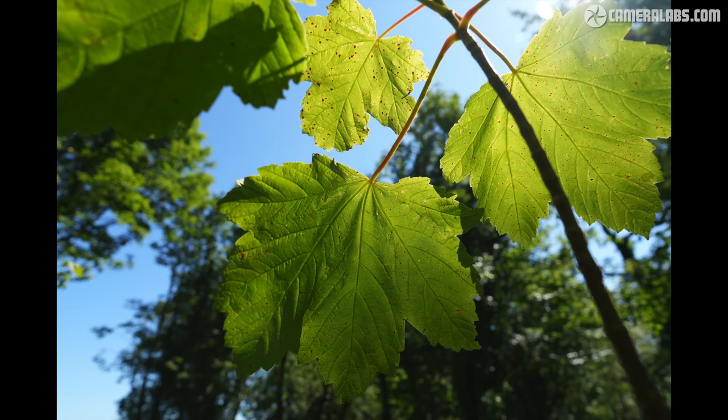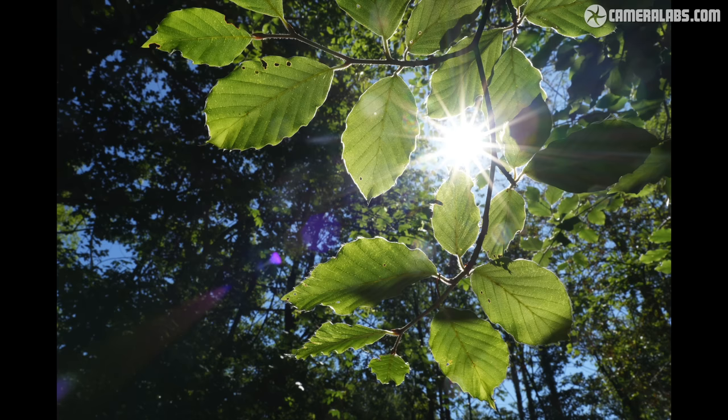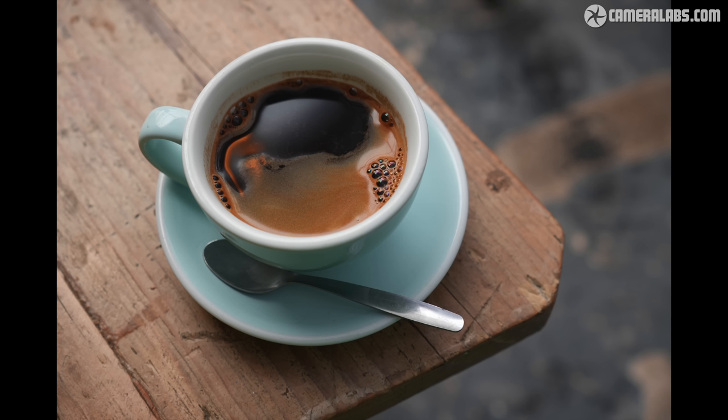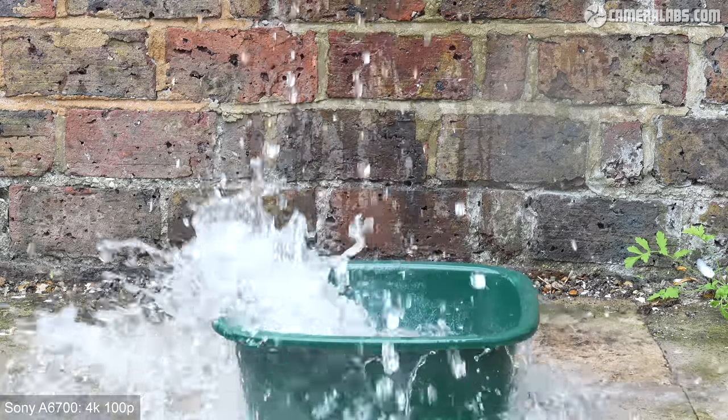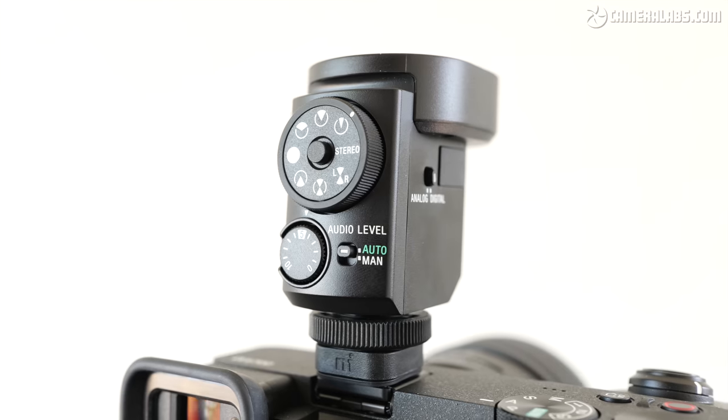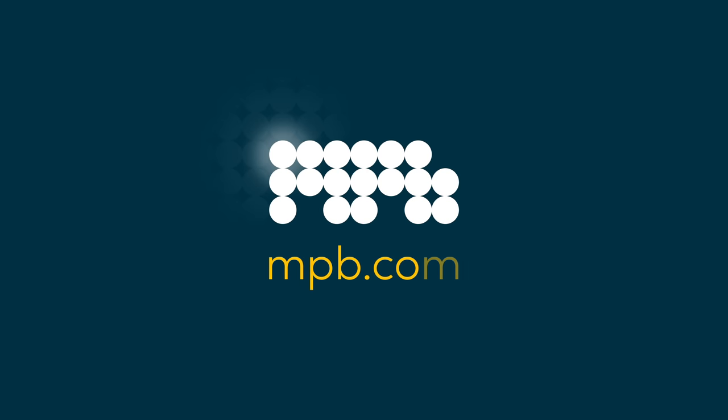Overall, it's a solid camera I can easily recommend, but the choice between it and the XS20 and R10 will involve carefully weighing up individual specs, your preferences on body style, and crucially which system has the lenses you want and can afford. That's the end of part one of my a6700 review. Part two is devoted to the video capabilities, where the camera boasts a number of unique features in its peer group including 4K at 120p. Also look out for my reviews of the new 70-200 f/4 Mark II and ECM-M1 microphone that were launched alongside it. Let me know what you think of the a6700 in the comments, and which is your favourite APS-C camera. Thanks for watching, and thanks again to MPB for sponsoring this video.